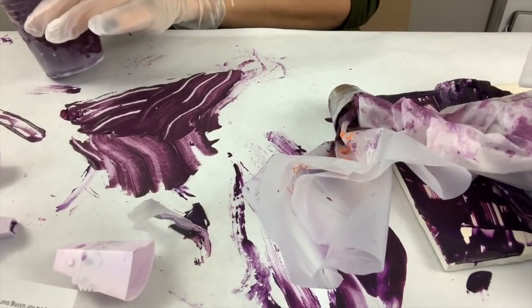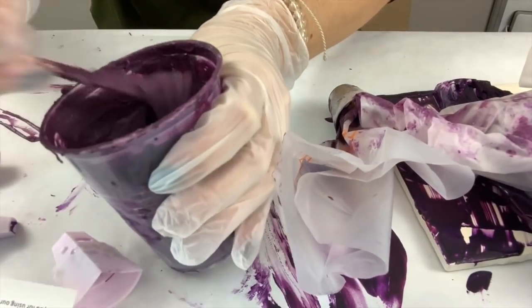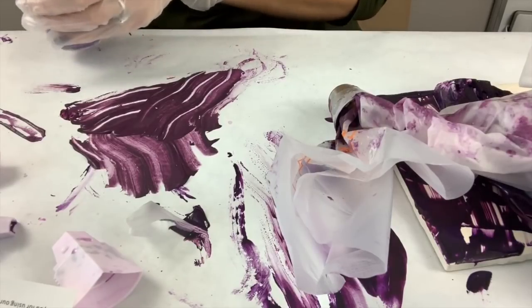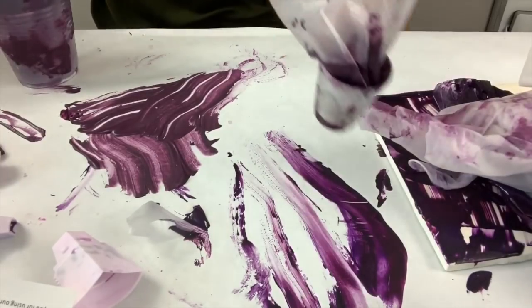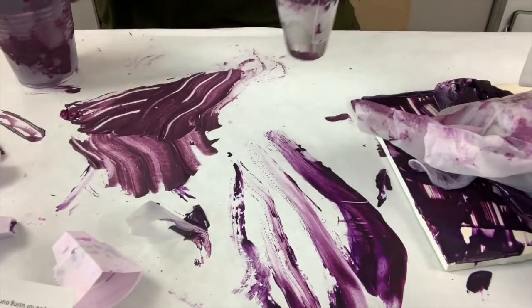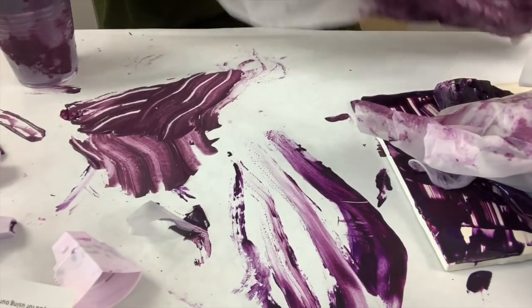One person used an actual thickening agent, and y'all can see it's way thicker now, so hopefully this will work — it's a lot more like a cake paste. I'm going to try to use the same one I used earlier because it's pretty empty, so let me load it up and we'll give it a shot.